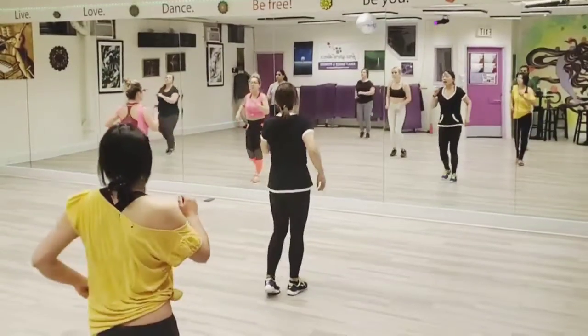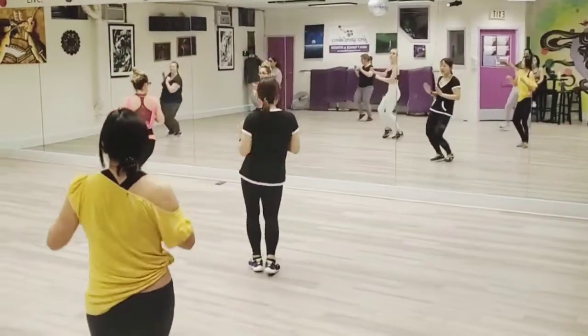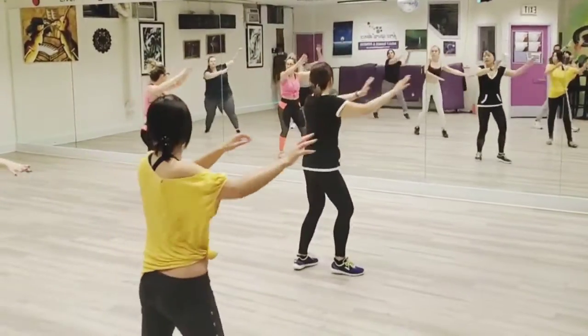And go second, move. And go left. And back, jump, move. Right foot. One more time, up and push.